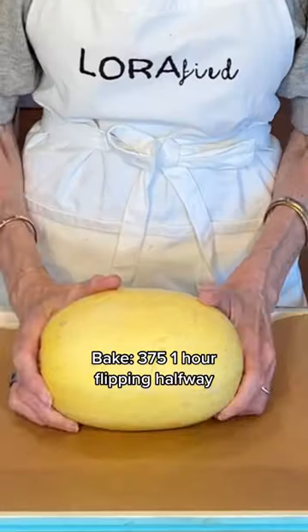All we're going to do is poke it with a few holes, put it in the oven, and change your shirt. Now we're ready for the knife.